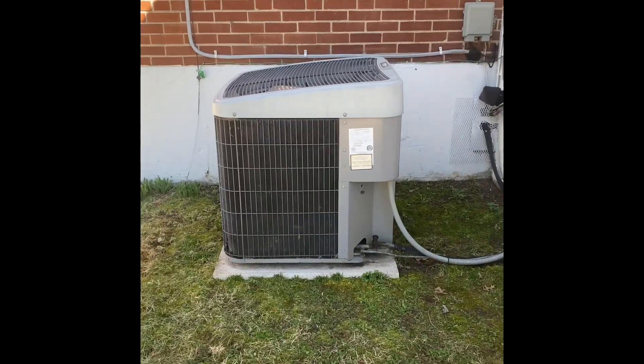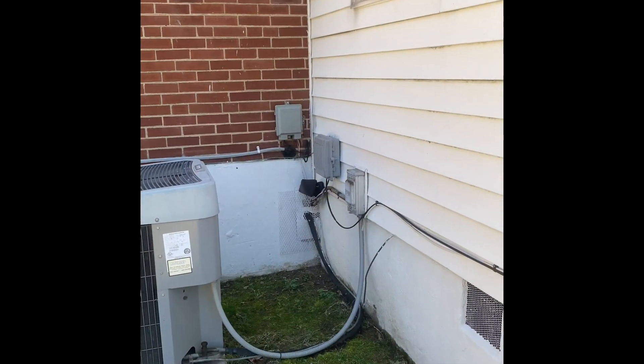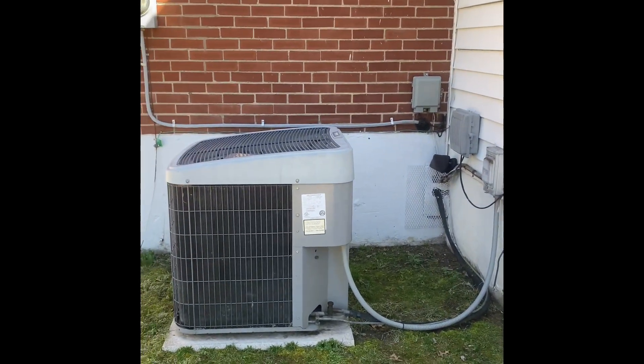And here's that condenser — we'll pull this thing up and set our new one back down in the same location. New disconnect box there on the wall, new electrical whip, and we'll flush and pressure test the lineset.